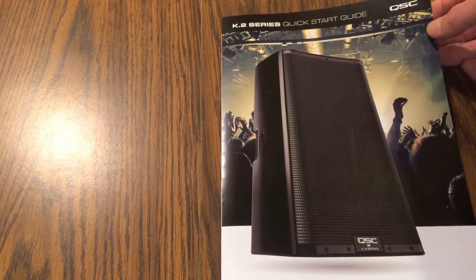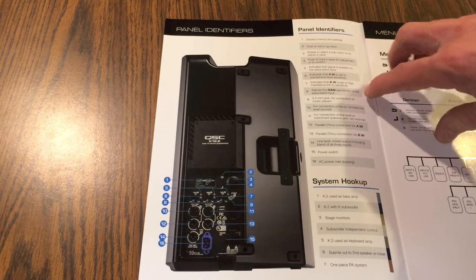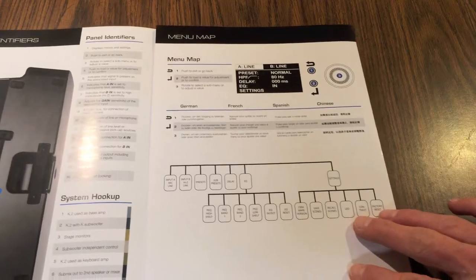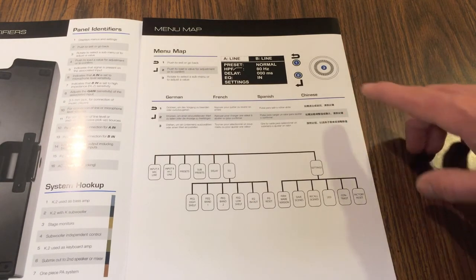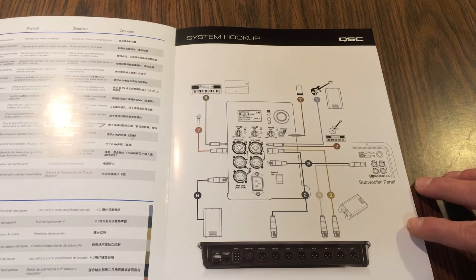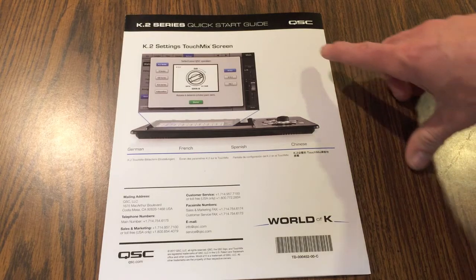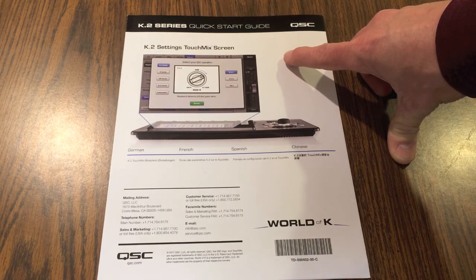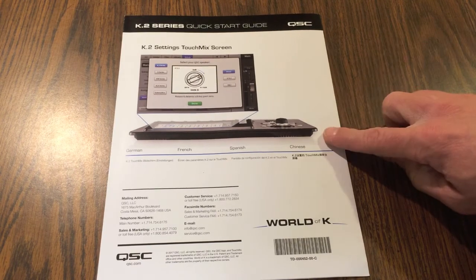I did want to just show you a closer look here at the quick start guide. The quick start guide is going to show you the different panel identifiers for the back of the QSC, as well as a menu map that outlines the menus. It also has a system hookup guide showing all the different areas where you can hook up input and output on the back of the speaker. And on the back it's got the K.2 settings for the TouchMix screen, if you're going to be using this with the TouchMix piece of equipment.